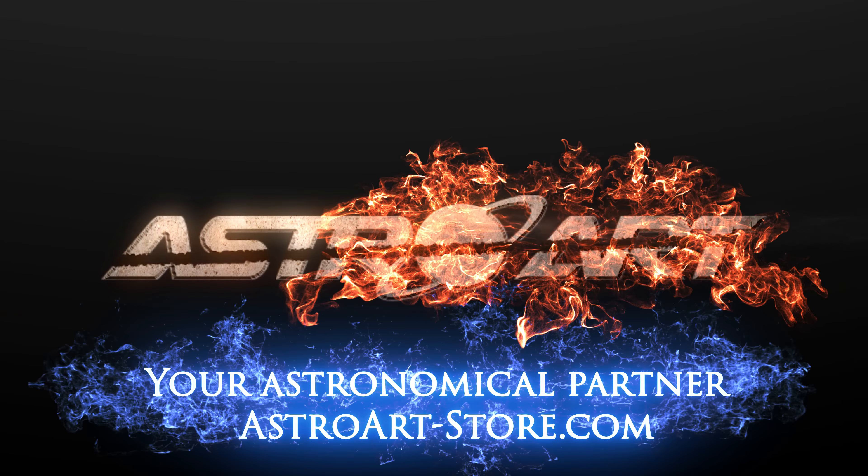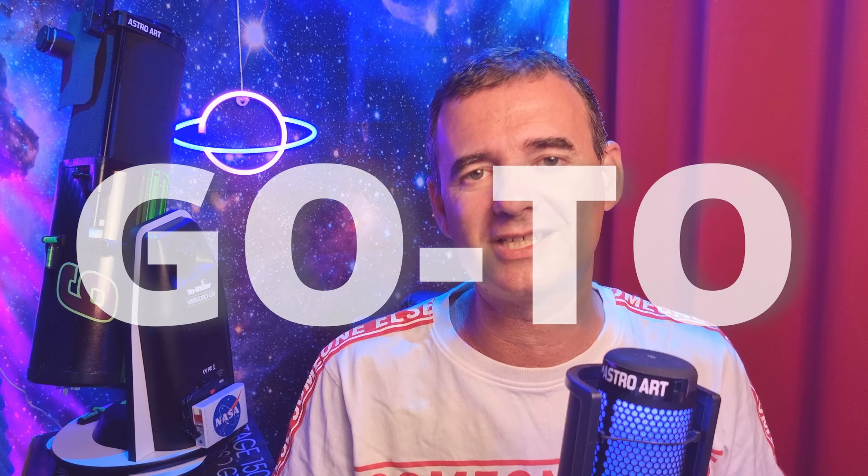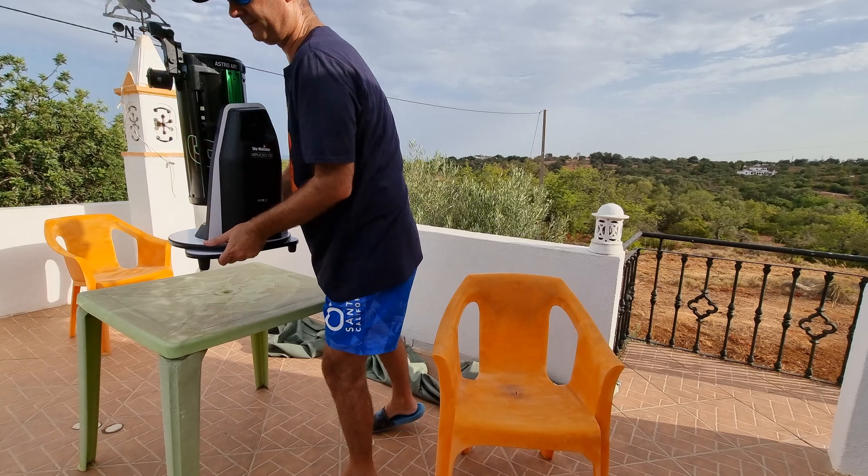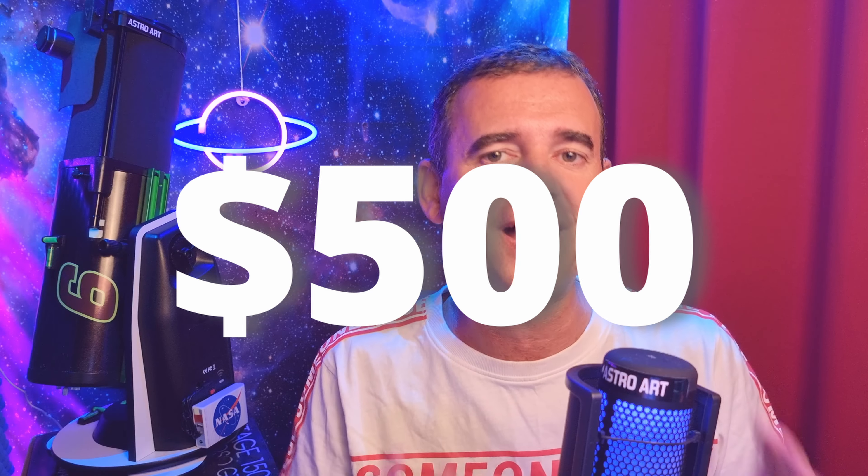I'm very happy getting this 6-inch Dobsonian Telescope from our sponsor AstroArt, our astronomical partner. Being a go-to telescope, it tracks the sky, which is wonderful. It's also very compact and easy to deal with, and for around 500 bucks you get a telescope with all you need for imaging and visual. However, when I received it, I immediately realized it needed some mods. These 5 modifications I'm going to show you — I strongly recommend you do them right away if you buy this telescope or already have it.